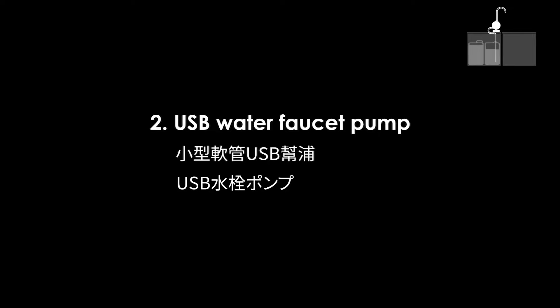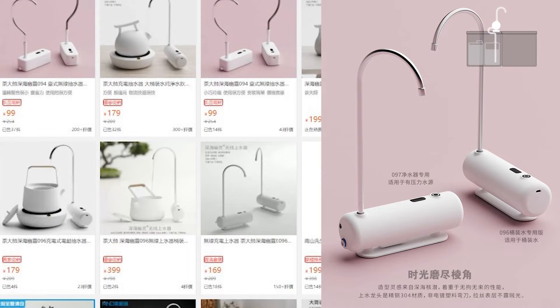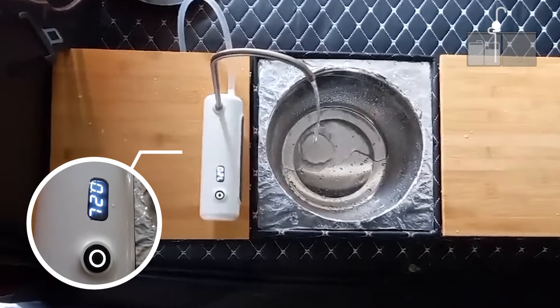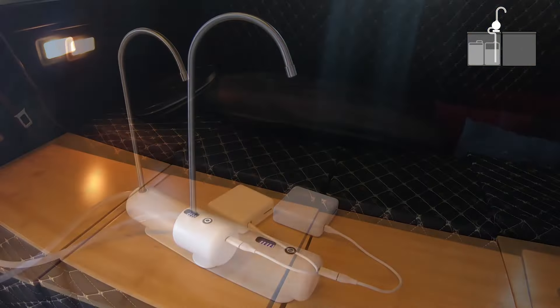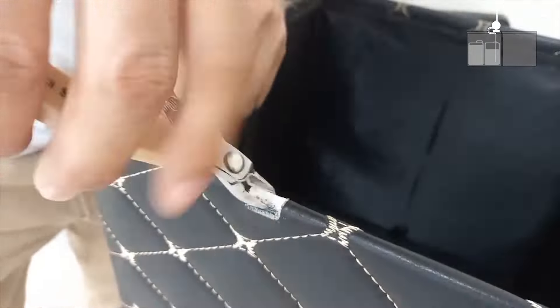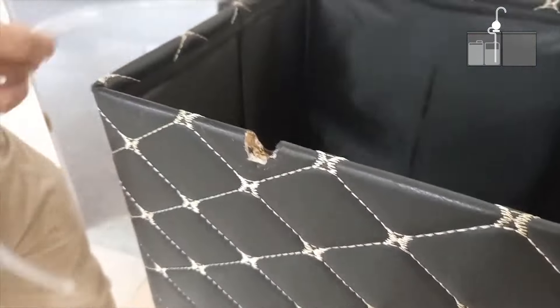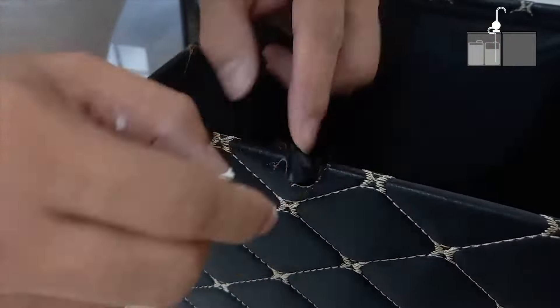2. USB water faucet pump. Shop online to find a small USB water faucet pump where the discharge volume can be precisely controlled. Not only does it save water, but it also saves electricity with DC charging. Simply cut a hole in the box to hide the pipe, connect to the internal water bucket, and a simple tap water system is completed.